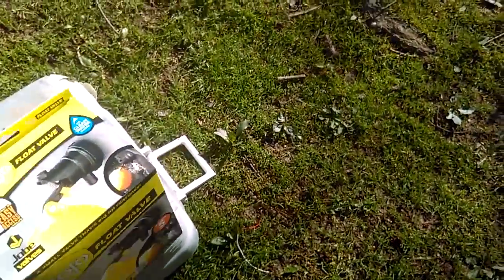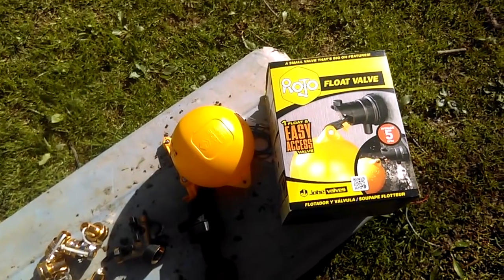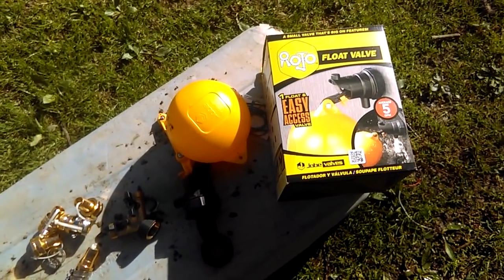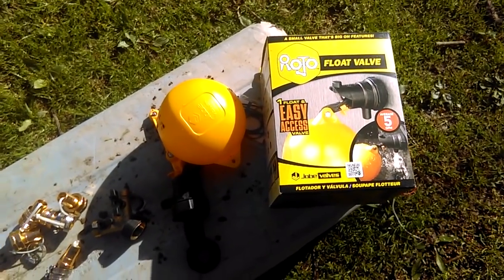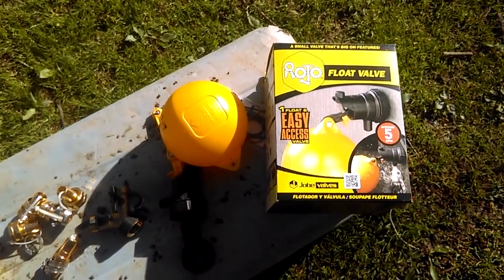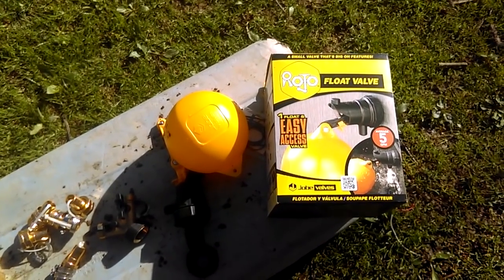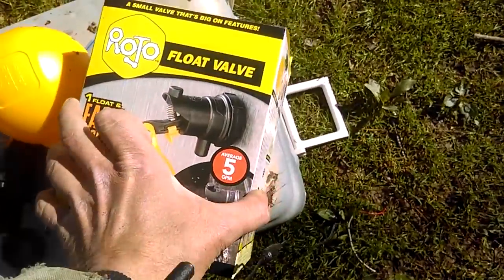Inside of the calf tank I will be placing this Jobe Rojo valve. I've never used Jobe valves before but I've heard a lot of good things about them. If you're interested in trying one of these valves out, I'll link it down in the video description. I picked this one up on Amazon for I believe $36.